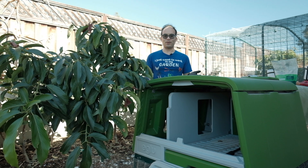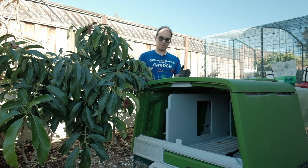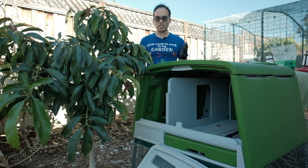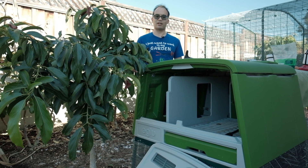One of the big reasons why we got the Omlet Eglu Cube is because it's actually really easy to clean. There are a lot of pieces that you can take out, clean, and then put back in — whereas with a more traditional wooden coop, you would have to clean entire roosting areas and also nesting areas.